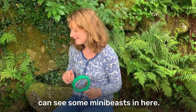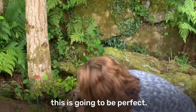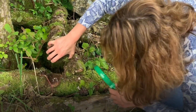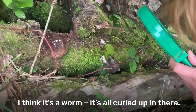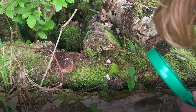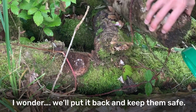Shall we have a look and see if we can find some mini-beasts in here? They like damp, dark places. I think this is going to be perfect. Let's have a little look. Can you see? I can see... I think it's a worm, all curled up in there. So this is some of the little things moving. I wonder if we'll put it back and keep them safe.